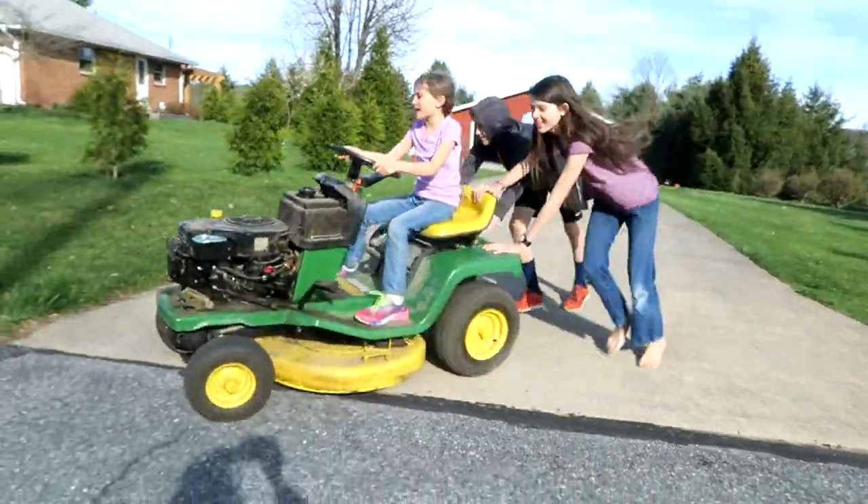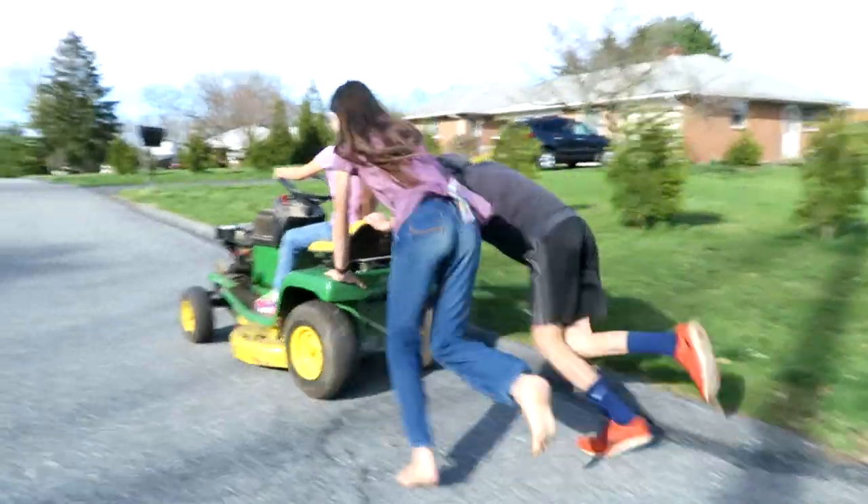So we got the mower working finally with the help of a neighbor, but now we have to drive it up to his place. He has an air compressor — he's going to blow out all the mouse nest materials like insulation and straw and stuff from up in the engine so it doesn't catch on fire. Kid power all the way, and we got the mower working! So now Jared can mow — awesome.